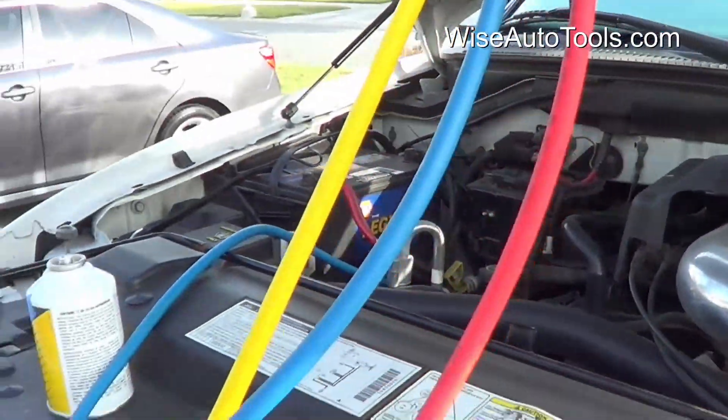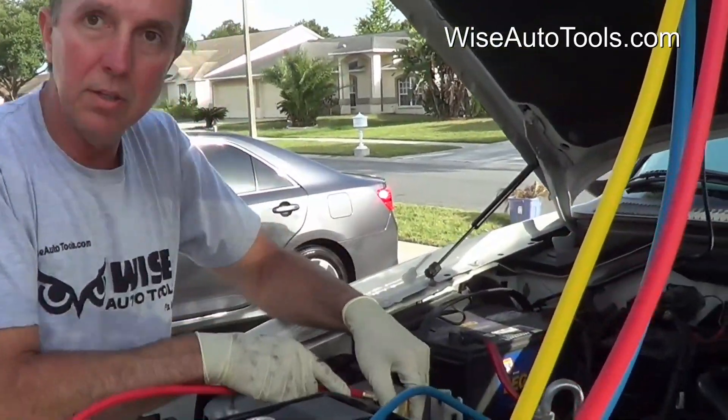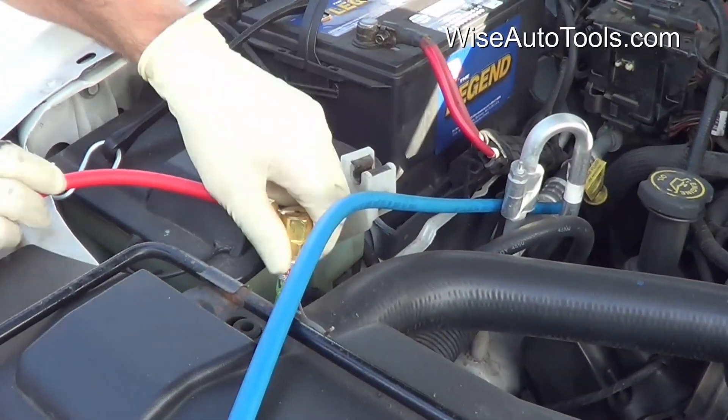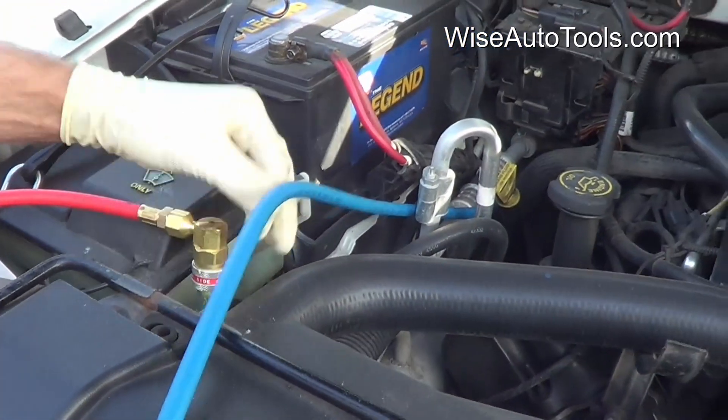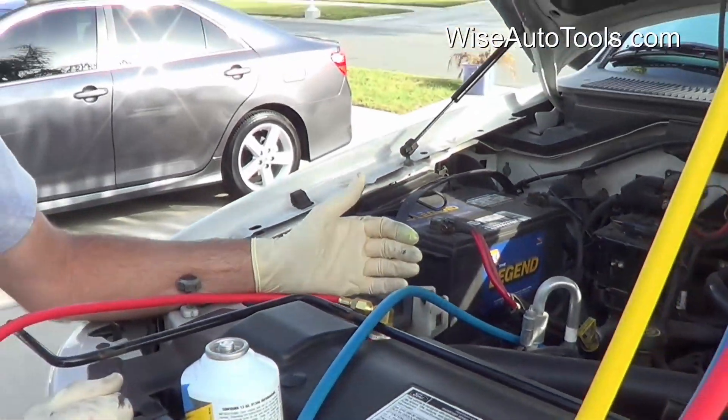The high side would be the red, and it goes on the larger service port. It's normal for a little bit of refrigerant to escape whenever you put the coupler on with this style coupler.